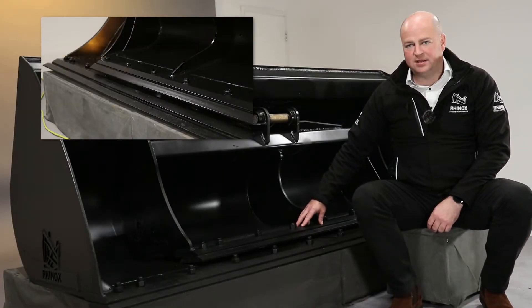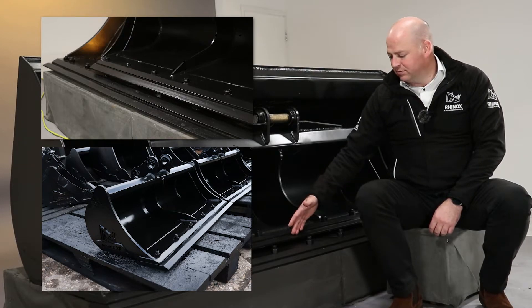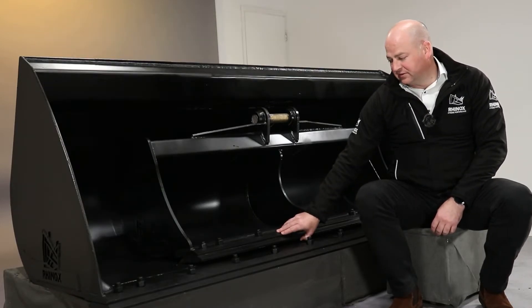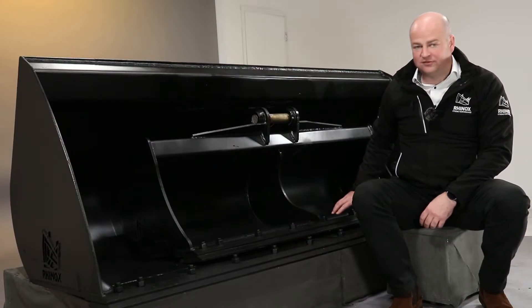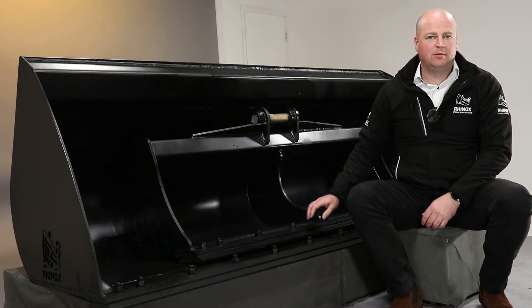Also, if you fit a bolt-on blade, it protects that edge but it also makes the bucket much stronger, because you're adding twice the thickness of the steel and it's bolted on across the front, so it gives you much more rigidity — especially on a grading bucket when you've got a bit more length.